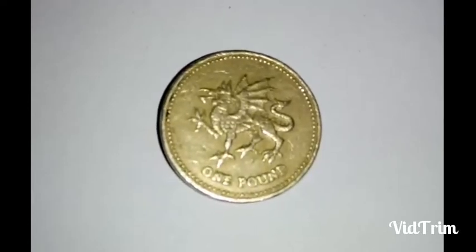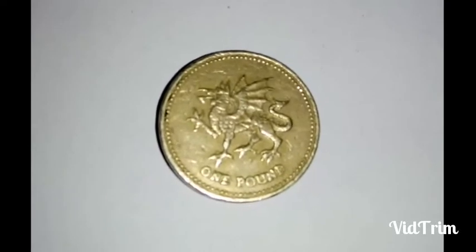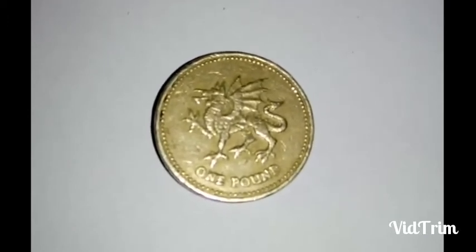Friends, this is one of the beautiful coins which is available in my collection. That is one pound, which in Indian value is 84 rupees.